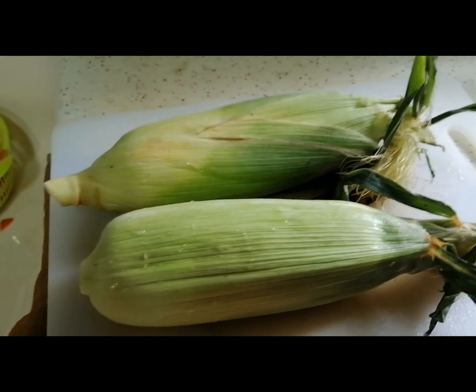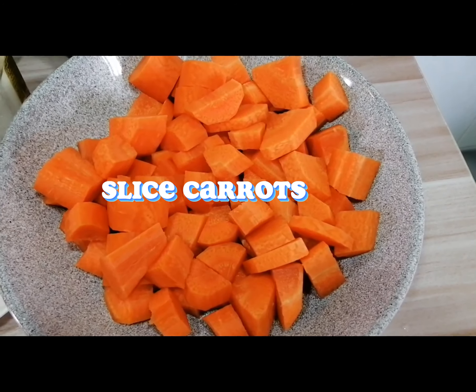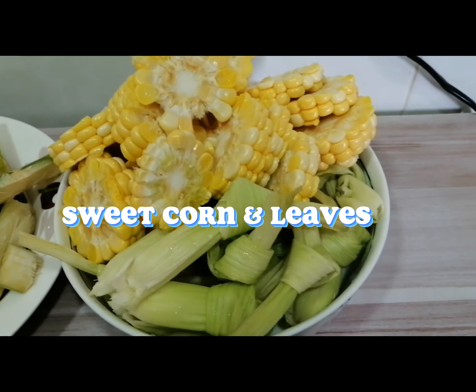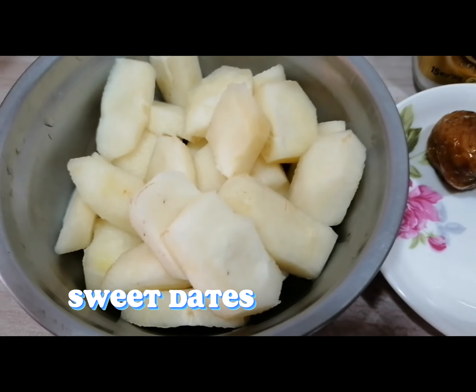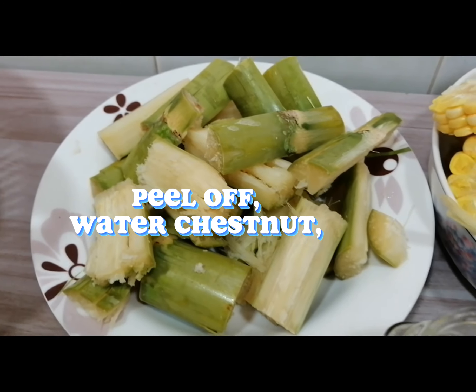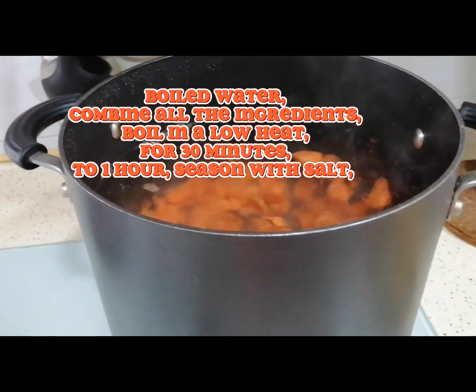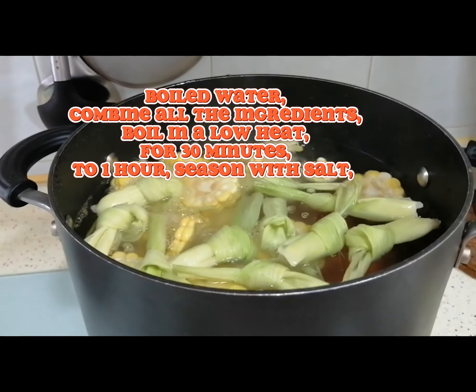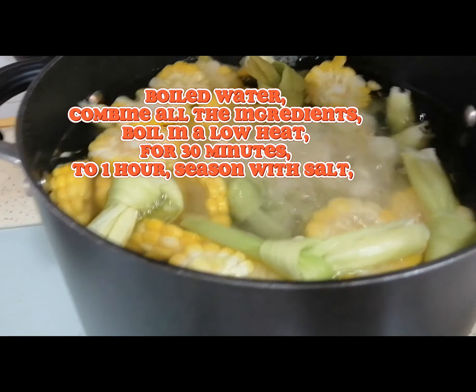Slice carrots, sweet corn, and leaves. Peel sweet dates and water chestnut. Boil water and combine all the ingredients. Boil on low heat for 30 minutes to 1 hour, then season with salt.